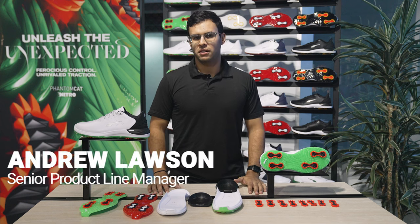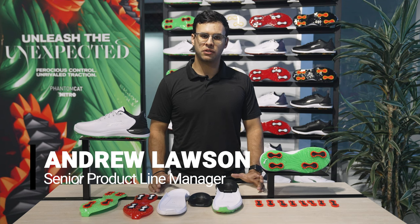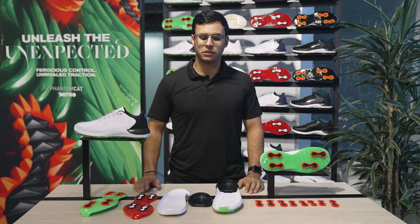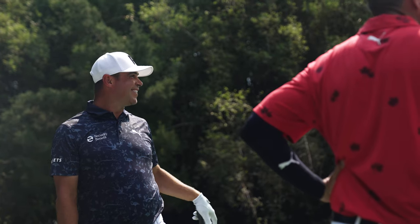How's it going everybody? Andrew Lawson here, Senior Product Line Manager here at Puma Golf, here to talk to you about the new Phantom Cat Nitro. Phantom Cat Nitro is a brand new shoe for us. You'll see it at the tour level from guys like Ricky Fowler and some of our other guys on staff.